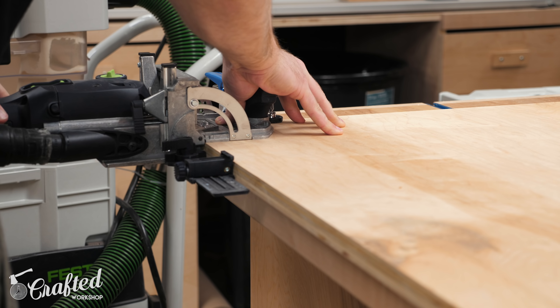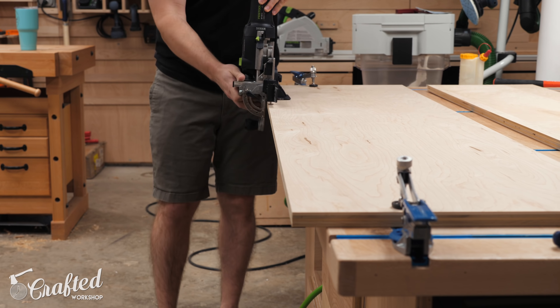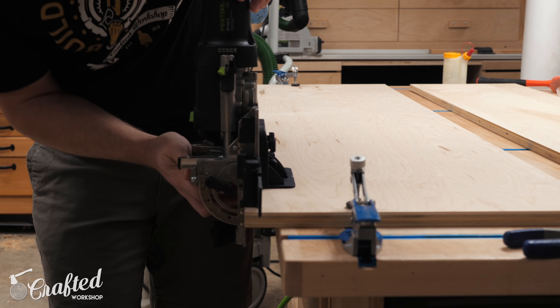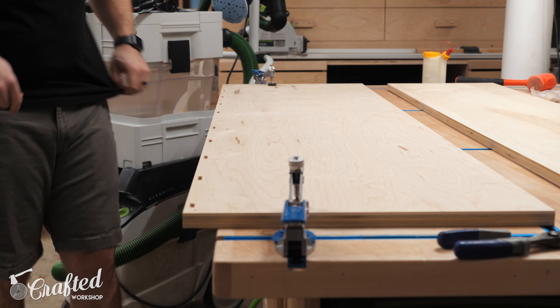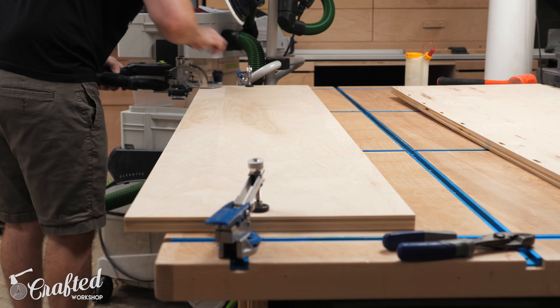Once all the parts were to their final size, I could start getting them assembled. I used a combination of dominoes and pocket screws to assemble this project, but dowels would be another great option. I don't think biscuits would provide quite enough strength here, so I'd really recommend a doweling jig like the ones Rockler makes — they're cheap and super useful, and I'll link to the one I recommend in the video description below.